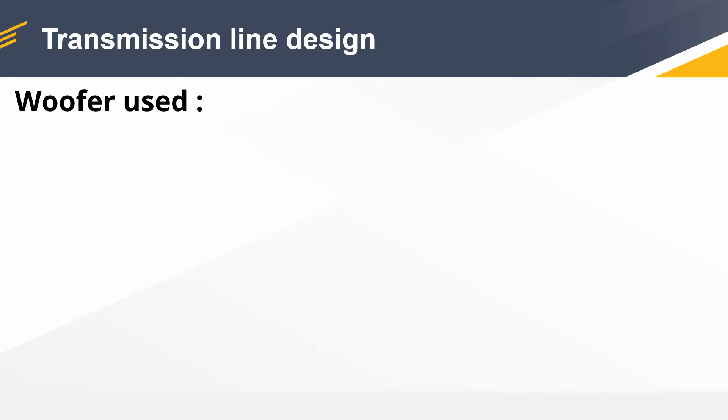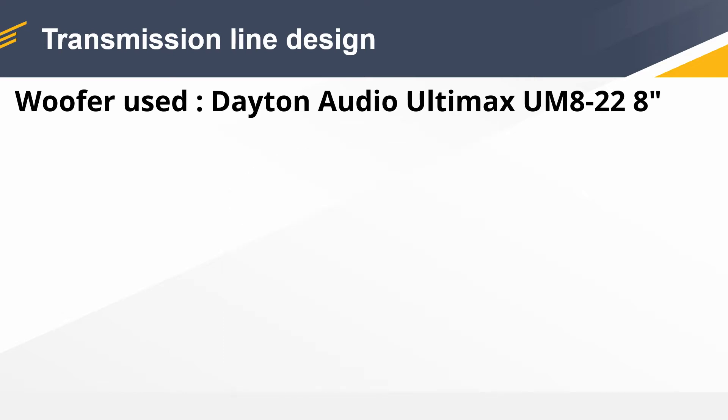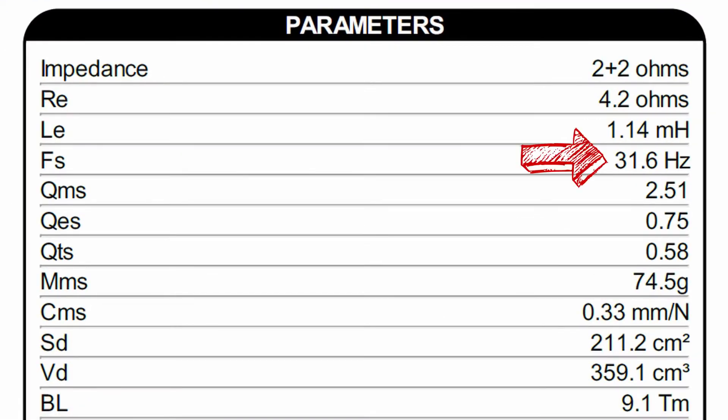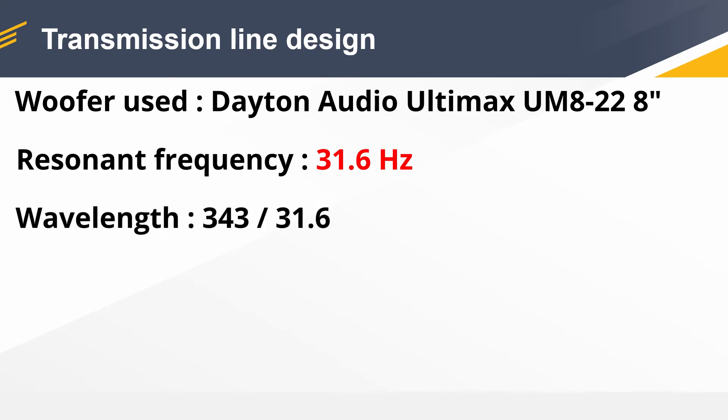The first step is to get a woofer, and in my case I got a Dayton Audio Ultimax 8-inch. Since T-lines get pretty big, having a small woofer will help in this regard. The second step is to check the resonant frequency of the driver, and in this case it is 31.6 hertz.